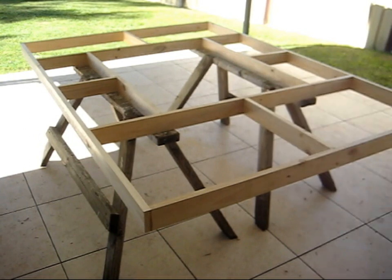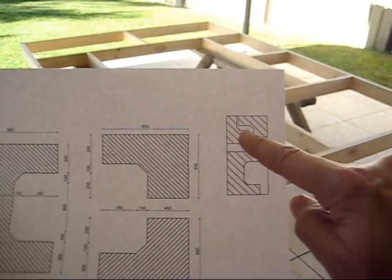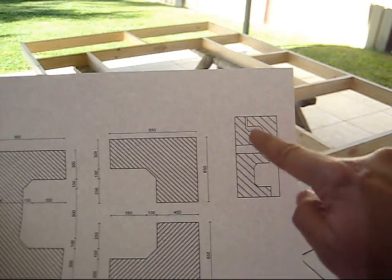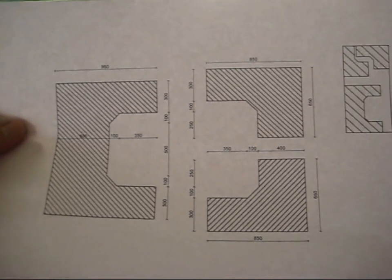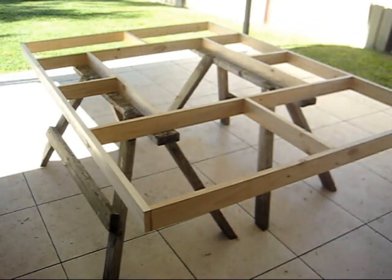Now I've just got to cut up the plywood to shape. So I've got a little plan here. Here's a sheet of 1200 by 2400 plywood and this should allow me to cut three sections out of it for the table. Minimal cuts makes it nice and easy.